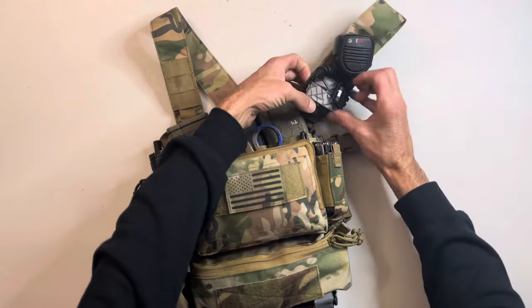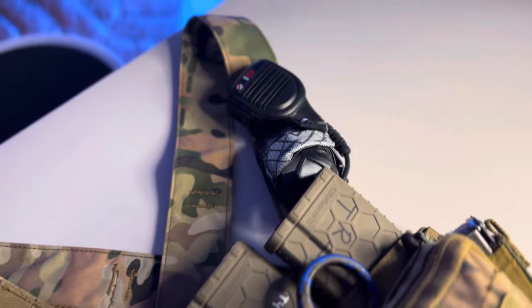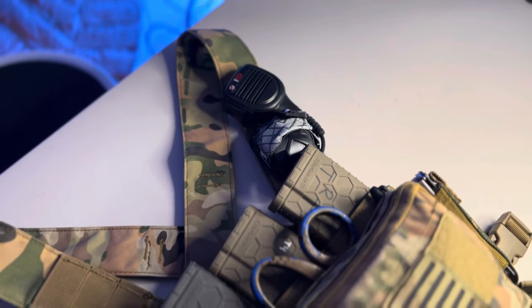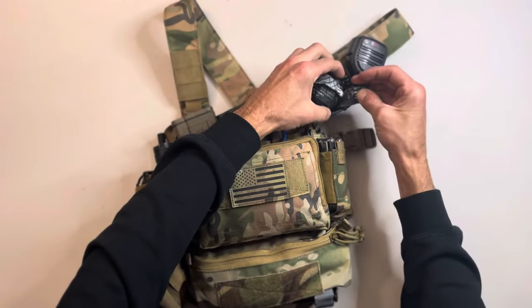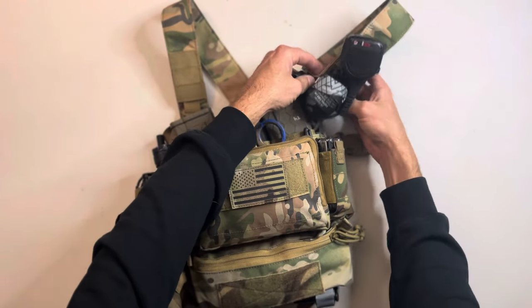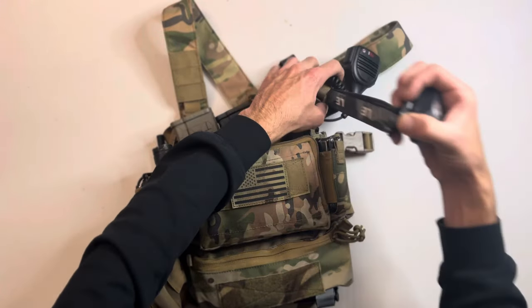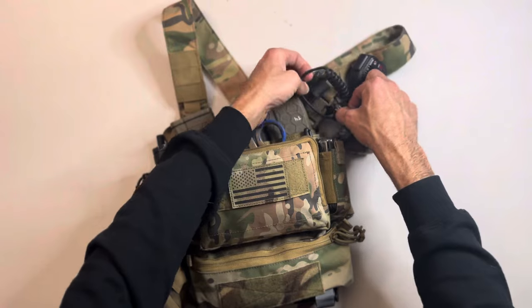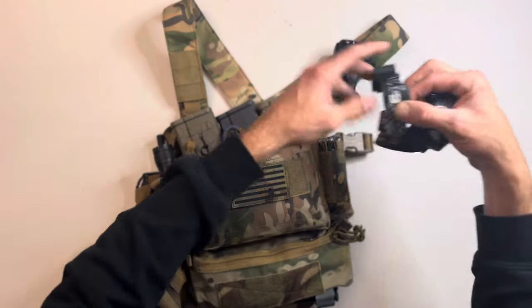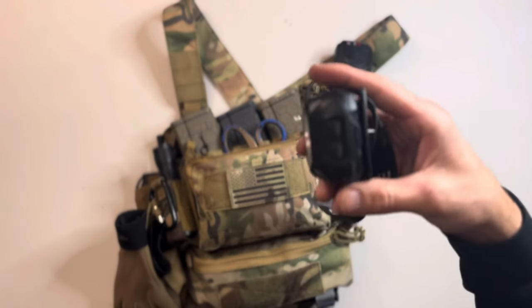Right below the PTT is a headlamp, just tied through the MOLLE. That way if I ever have to use it, it's right here and accessible. I want to show you what I mean — I like this one a lot.